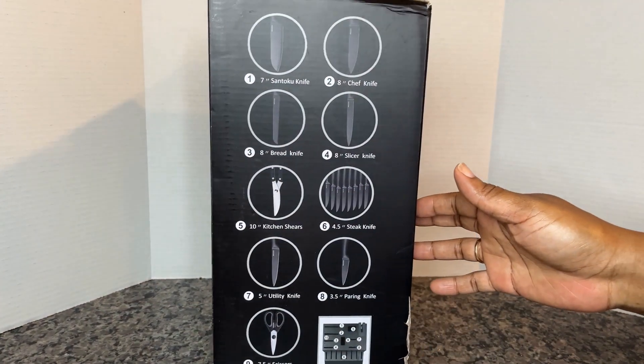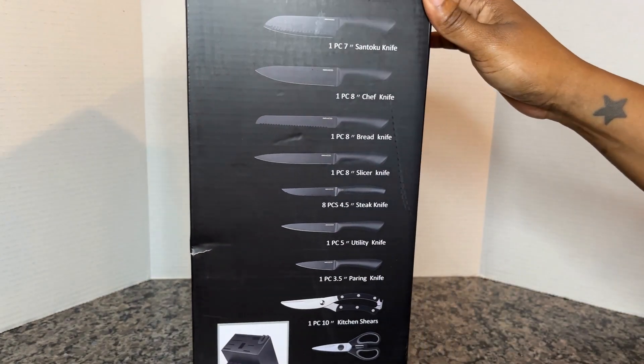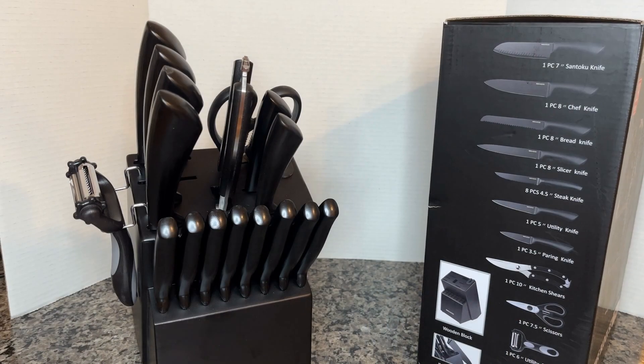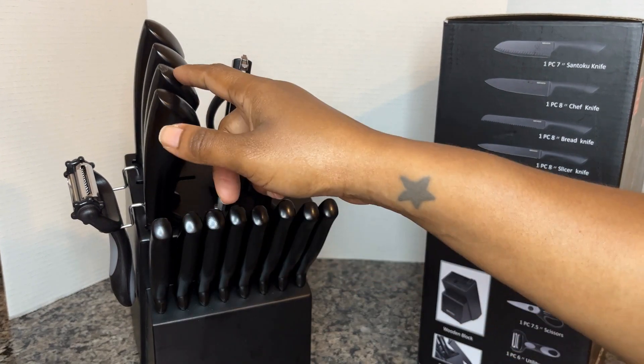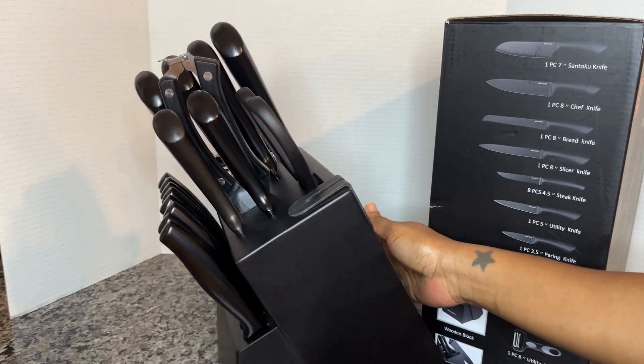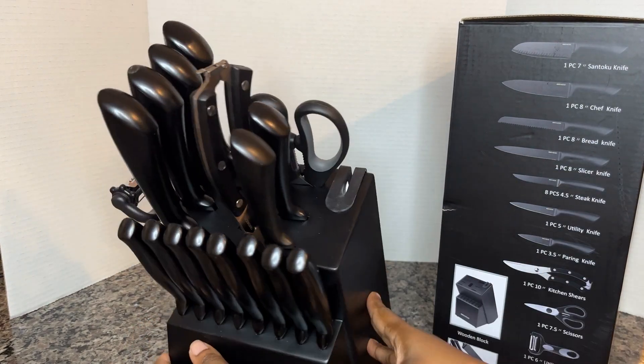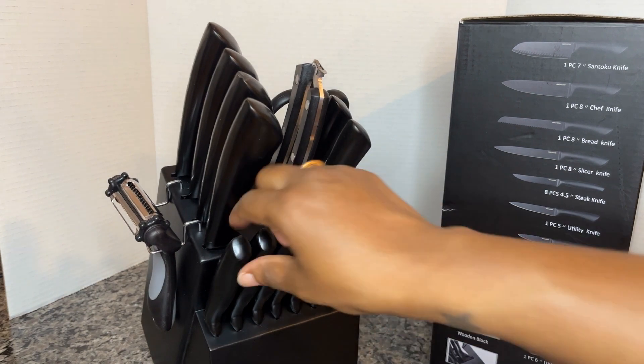Hey there! I want to show you this very sleek knife set that I have. It's 19 pieces — it comes with every single knife that you will ever need. It comes with steak knives, all of your cooking and utility knives that you'll need, and it has a knife sharpener built right into the knife block. So let's pull these apart and look into it.